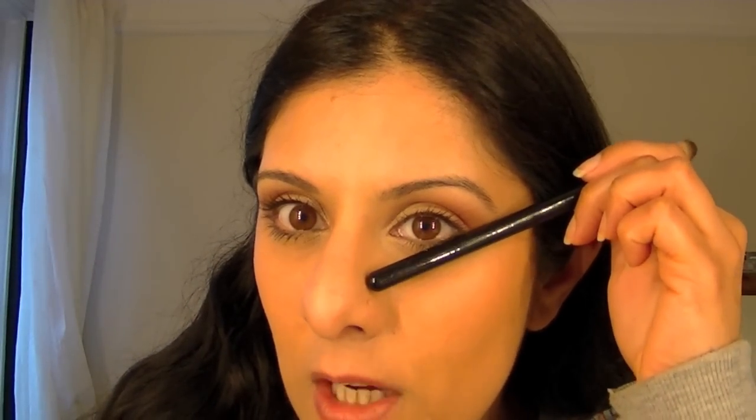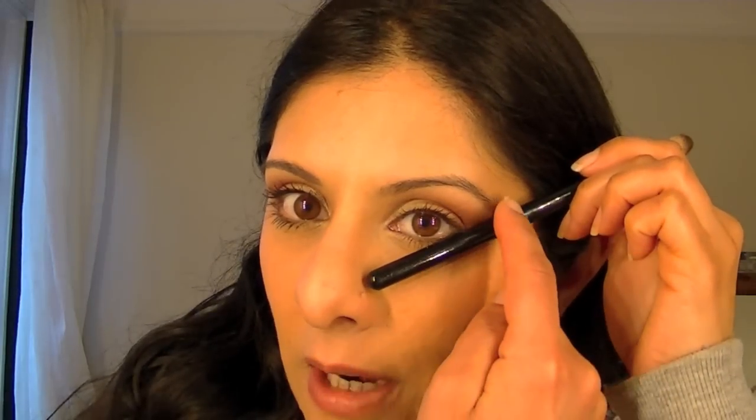One thing I must mention is where to stop your eyeshadow. It really does depend on your own eye, but as a rule of thumb follow this line here: put your brush at the tip of your eyebrow and follow that line — don't go past it. Some people have eyes that come down slightly, and if eyeshadow goes past that line it can make you look sad. Use this as a guide if you're not sure and not used to wearing eyeshadow.